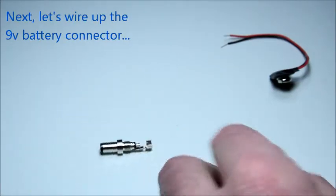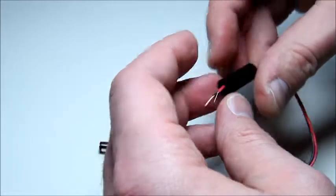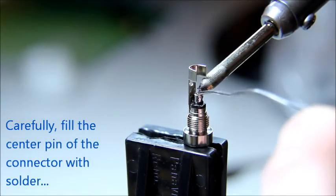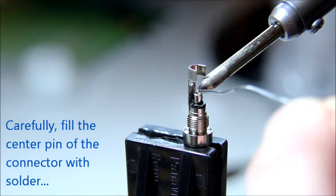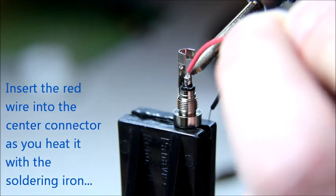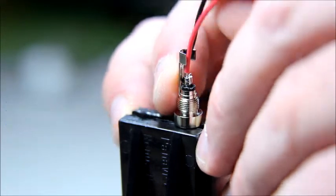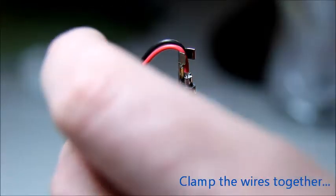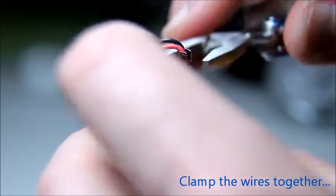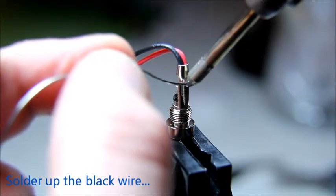After this little test, we are going to wire up the 9V battery connector. Carefully fill the positive center of the connector with solder. Keep the solder liquid as you insert the red wire into the center connector. Then insert the black wire in the hole of the other part of the connector. Then close the metal clamp on the two wires to hold them firmly into place. Finally, solder up the black wire to the connector.